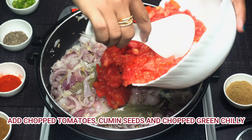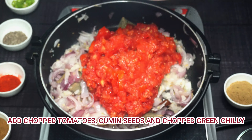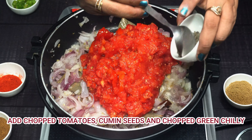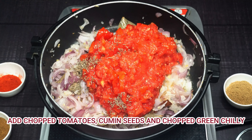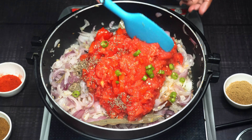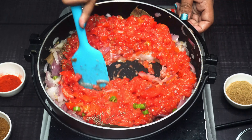Then we will add the chopped tomatoes and jeera — cumin seeds. Then we will add the green chili which we have cut. It will be very good, the green chili is very useful here.